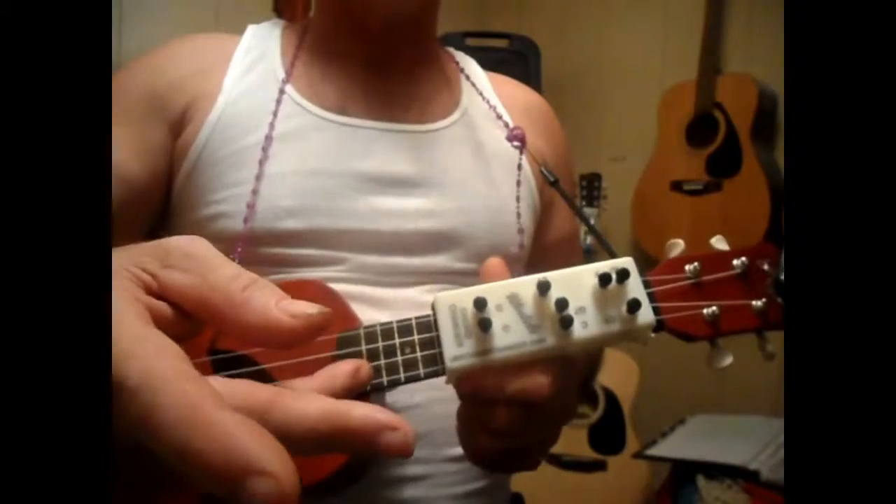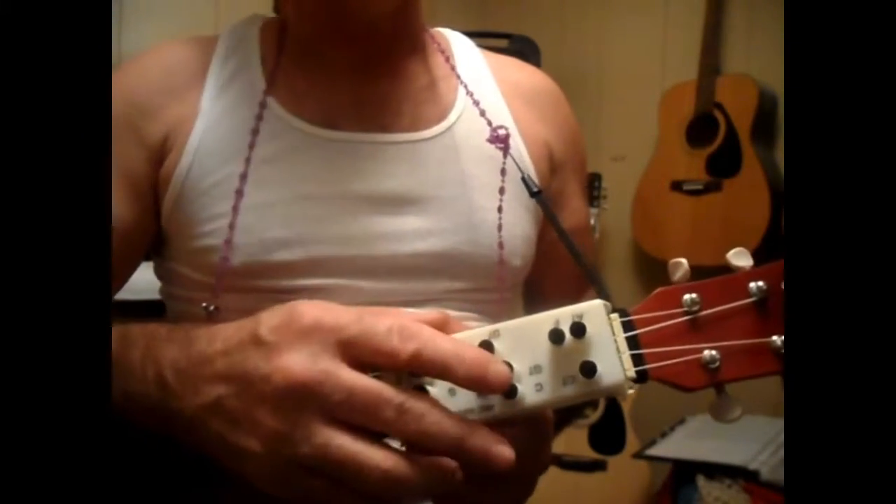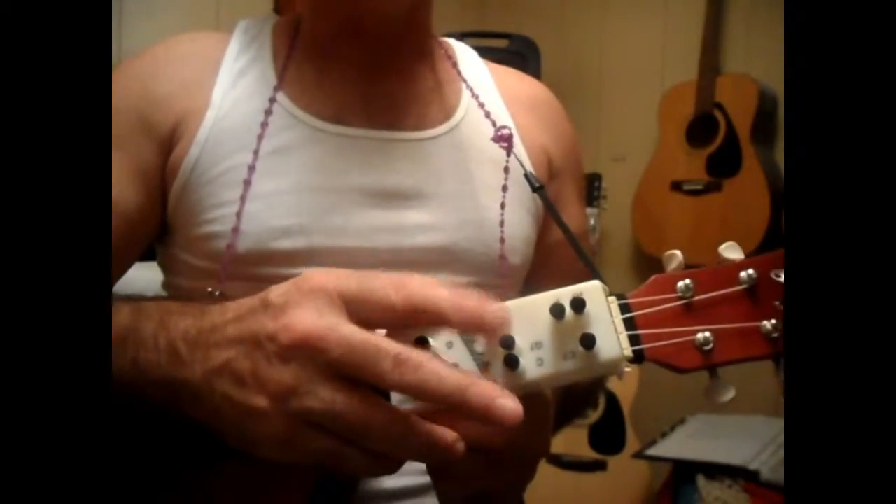The chords that I did for that one there were G — I mean C, G7, C, F, C, G7, and C.